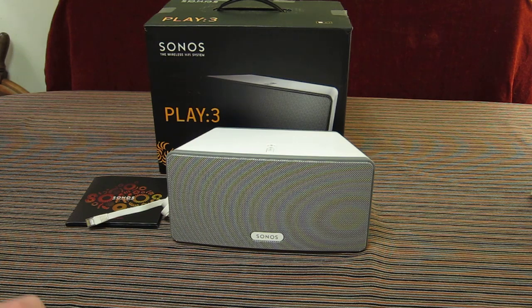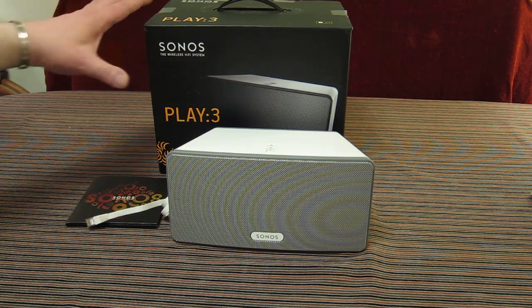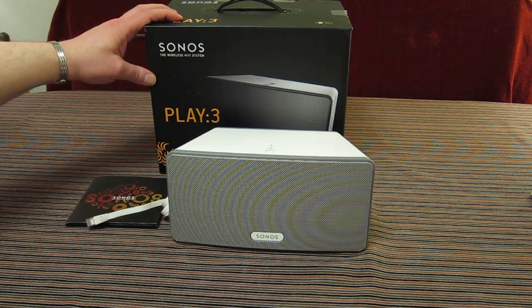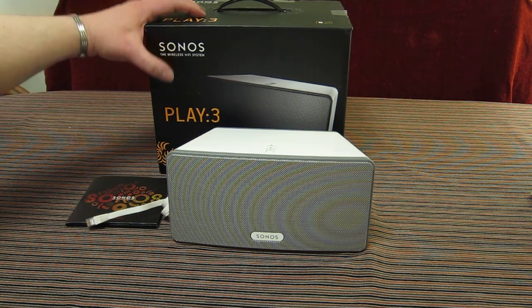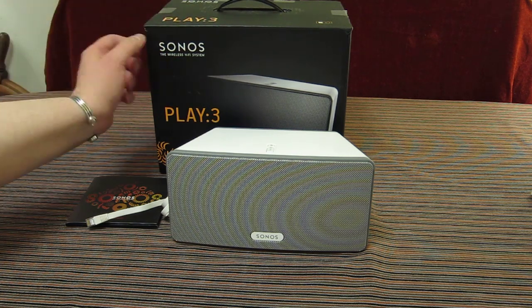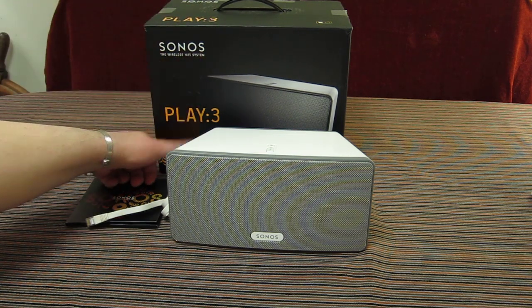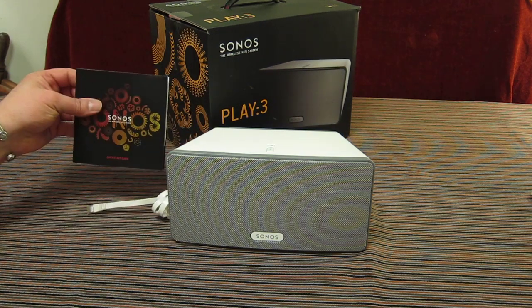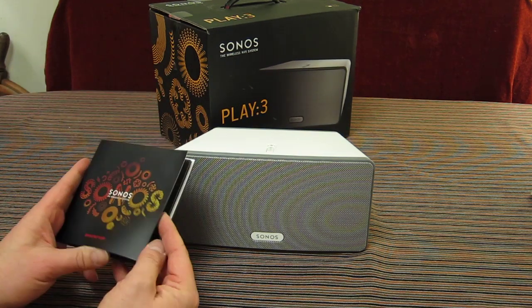It's the newest unit to my growing Sonos collection. It comes in the new packaging, so you'll easily be able to spot it. As of 2011 going into 2012, it comes in a black cardboard box with white writing, orange accents, and quite fancy floral designs.